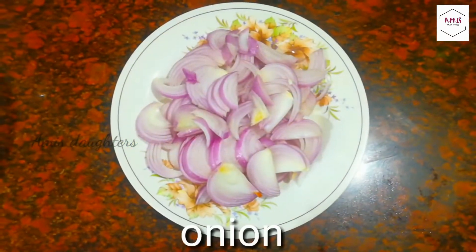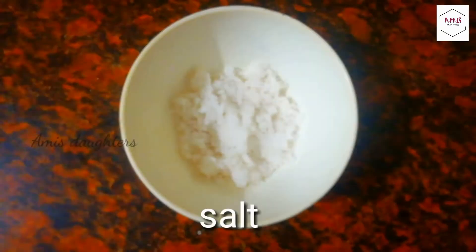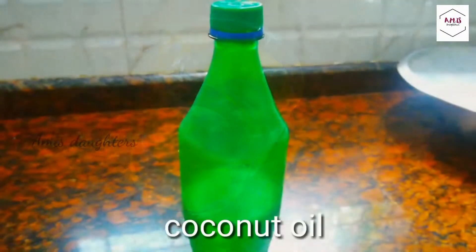The ingredients are: Sawala, garam masala, mollagubodi, uppu, sharkara, puli, vellam.